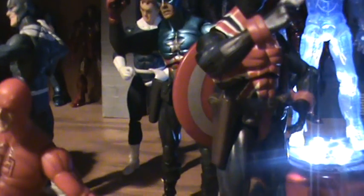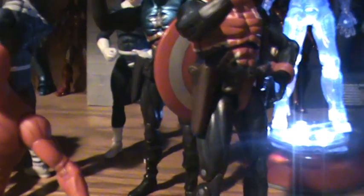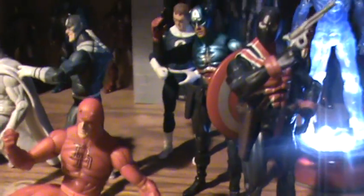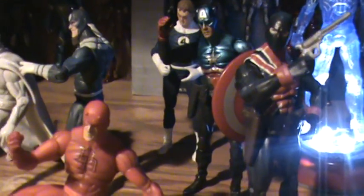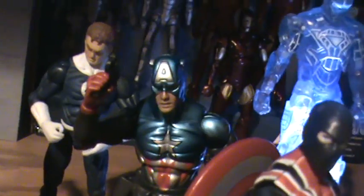Then there's the Black Panther — the Toys R Us exclusive one — the Hydra Soldier from the Toys R Us 3-pack, the Daredevil Yellow from the Toys R Us 3-pack, and Bucky Cap from Gigantic Battles with the Skrull Giant Man.